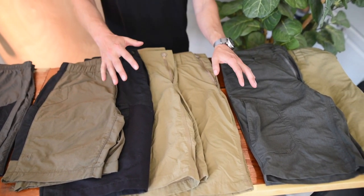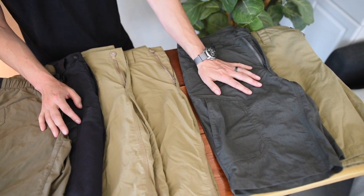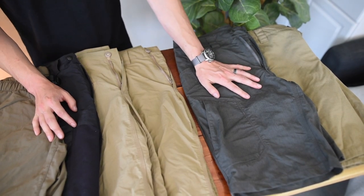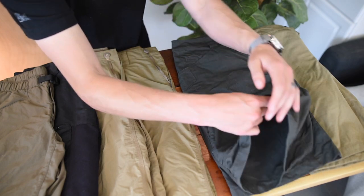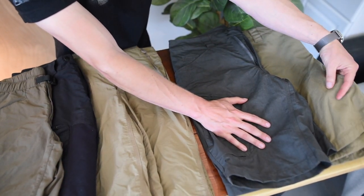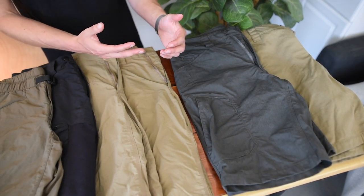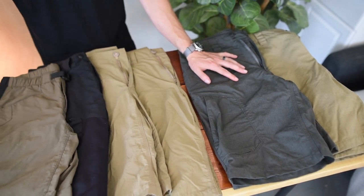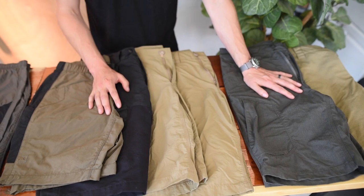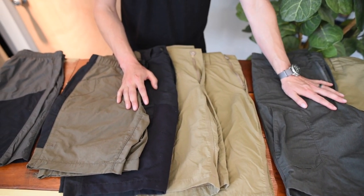Rounding out the fabric lineup in our shorts, we have our Ripstop, or RS, as you'll see it on our site. It's a 50/50 nylon-cotton blend in a mil-spec gridded ripstop fabric. This is primarily meant for heavier field use — not quite as lightweight as the AC or GT, but it will certainly take a beating in the field and last an exceptionally long time in heavy-abuse use cases.